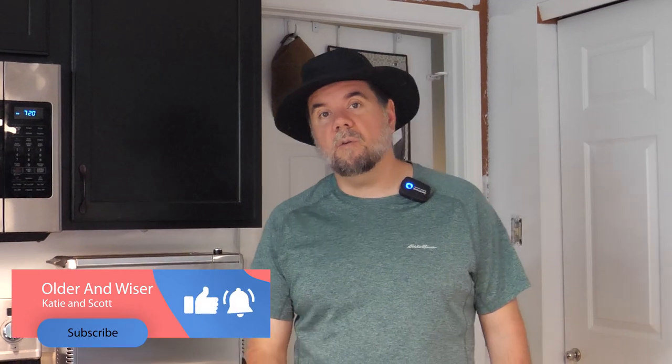Hey everyone, I am Scott from Older and Wiser. We are moving towards a life of full-time RV, but until then we are going to be weekend warriors. On this channel we are going to do a lot of RV specific content, our travel vlogs, product reviews and things like that. If that is something interesting to you and you are new to the channel, we would appreciate it if you would subscribe.